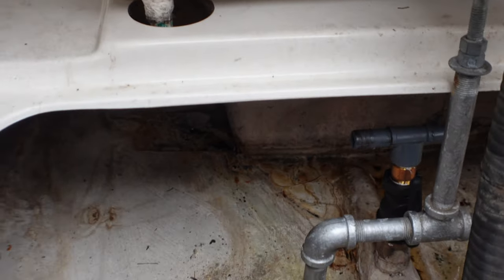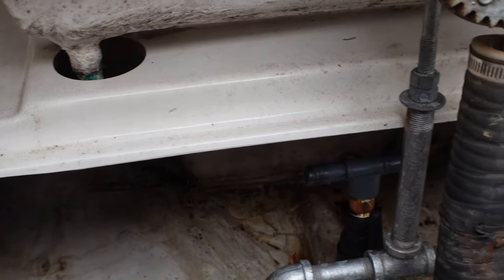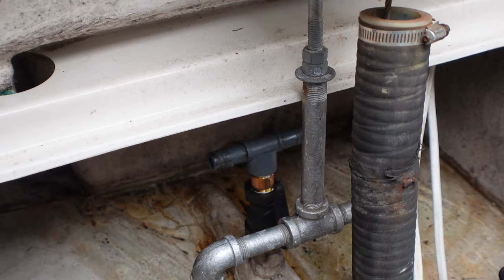Here is my cockpit drain right here. So I need to run the hose from there down to the T, and the same thing on the other side — the cockpit drain over there down to the T.